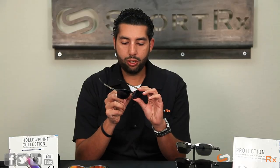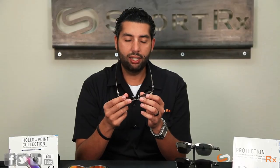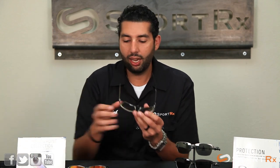They have adjustable nose pads — a very comfortable nose piece that's going to be really nice. But the main story on these Tin Foils is this new Hollow Point collection — this is the type of hinge that Oakley's using now.